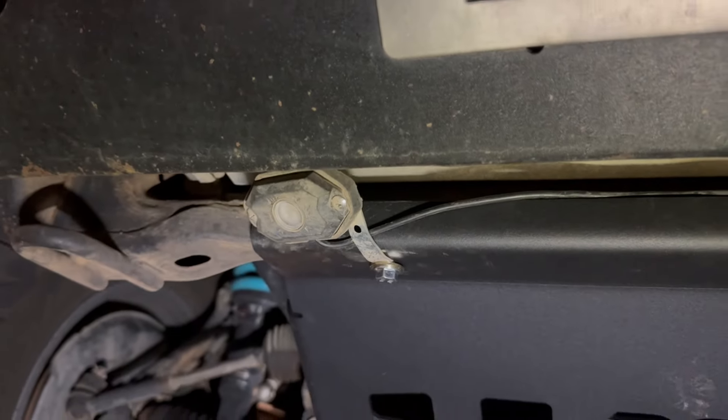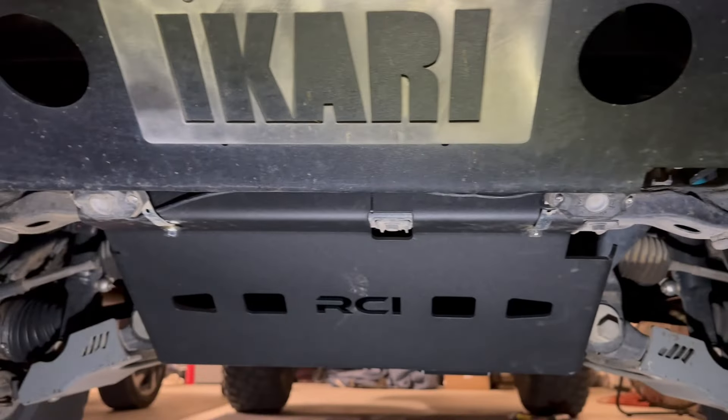Everything else is tightened up. There she is. Got to put the rock lights back right there. Bam bam — should be good.